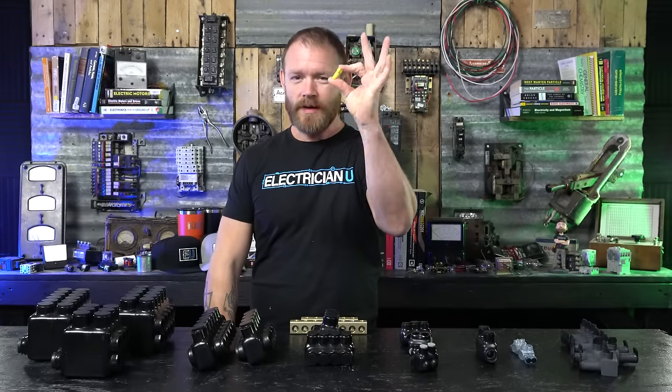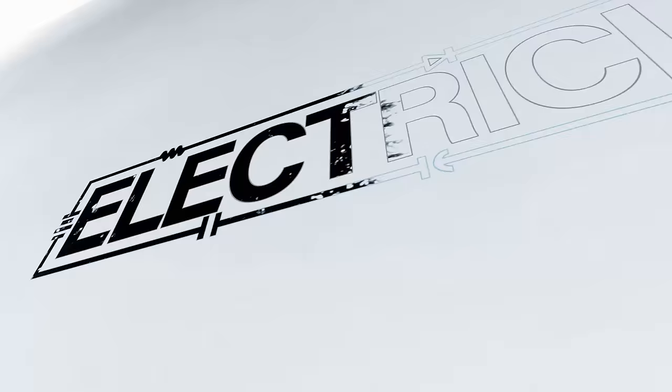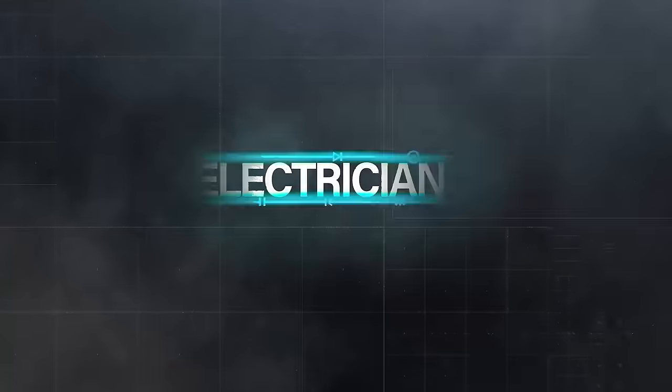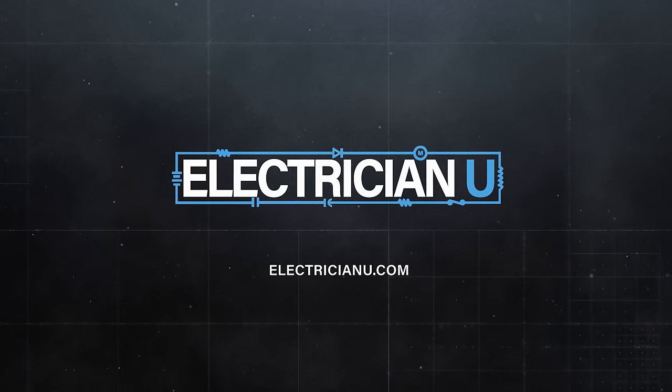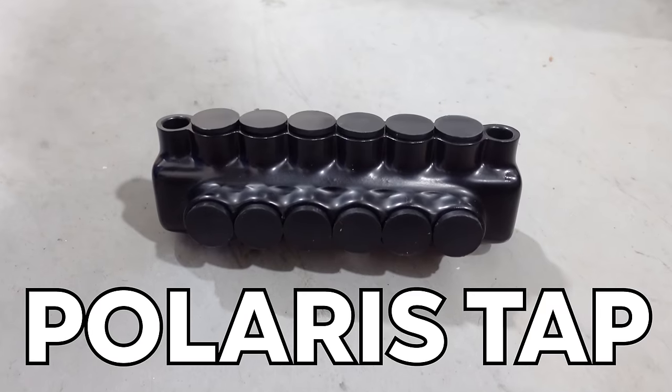We know that we use wire nuts to connect small wires together, but what do we do when we have really large wires? For really large wires, we have to use something called a Polaris tap.